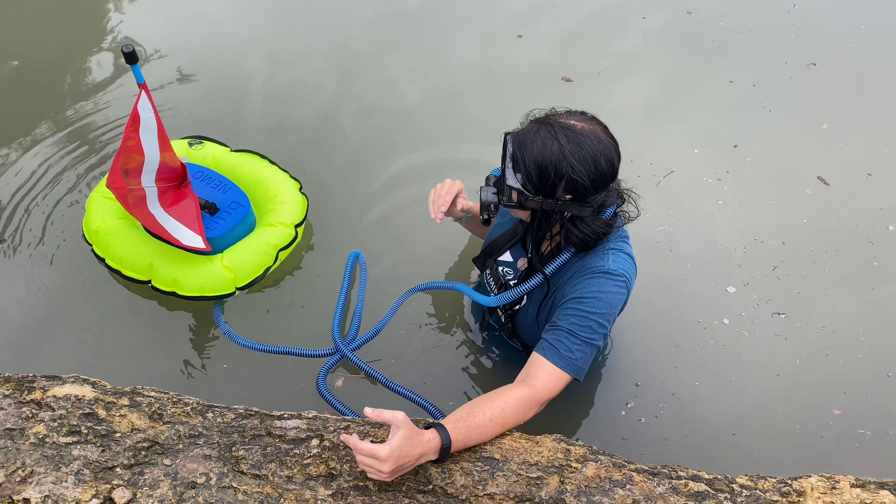I also brought my underwater booties. I always recommend wearing something on your feet, especially in these type of rivers where people are floating and losing things — sharp objects, rocks, all kinds of dangers. Be sure when just walking you want to wear something to protect your feet. I also love these water socks that are perfect for this, and you can walk in them as well. So let's go find some treasure!